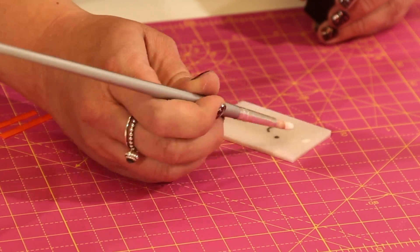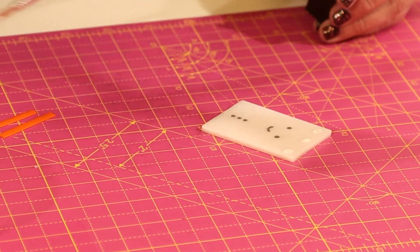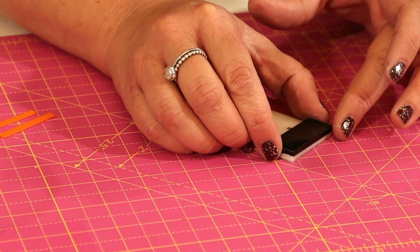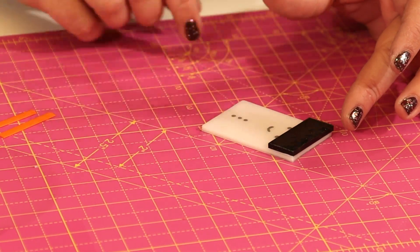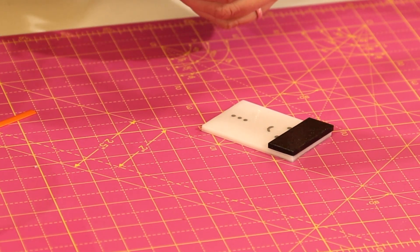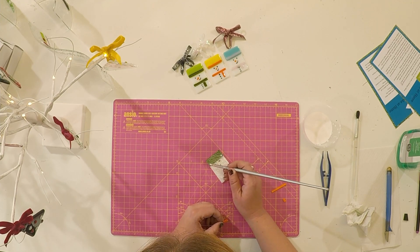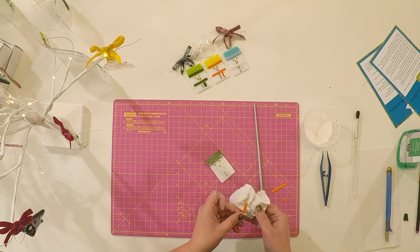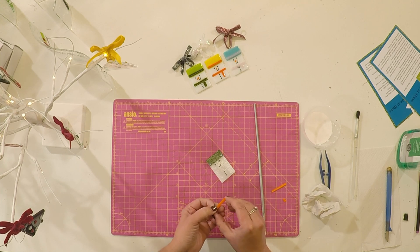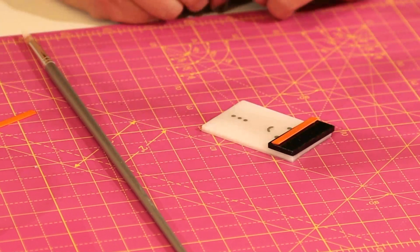I'm just going to put a little bit of glue there, there and there — you can see there's not a massive amount. I'm going to stick the hat on, and then all of the snowmen have a little trim. In this case it's an orange trim. A little bit of glue, and I'm going to wipe the ribbon over just to make sure, then stick that down. There we go.